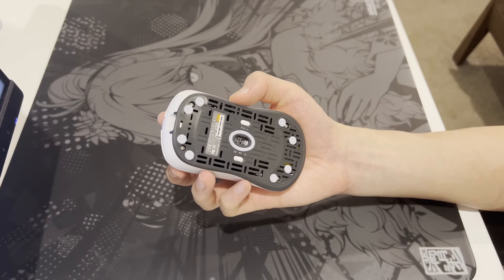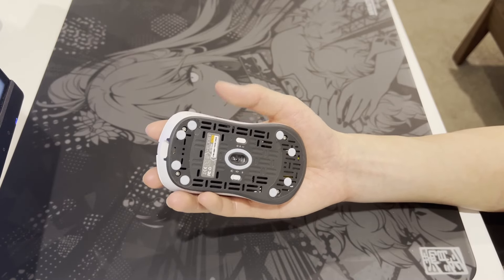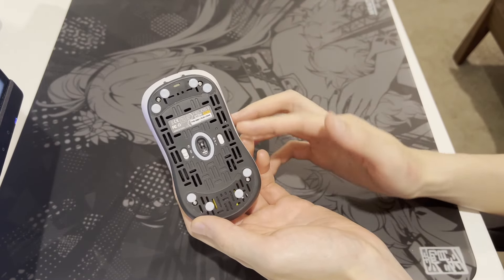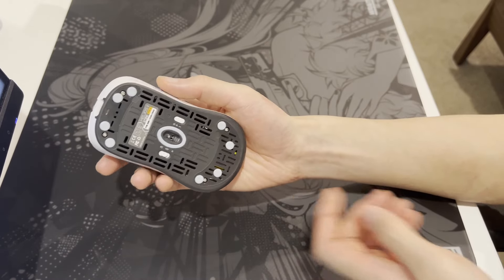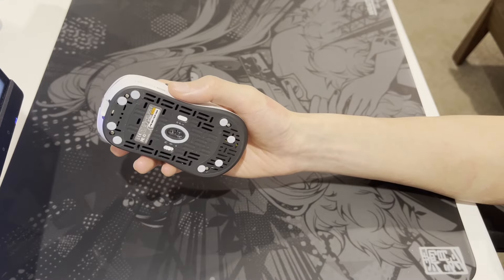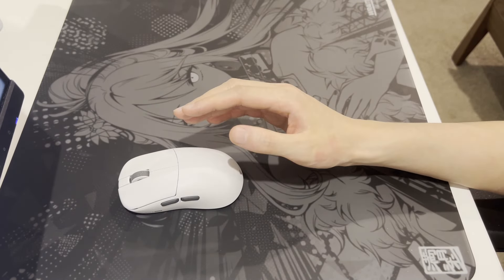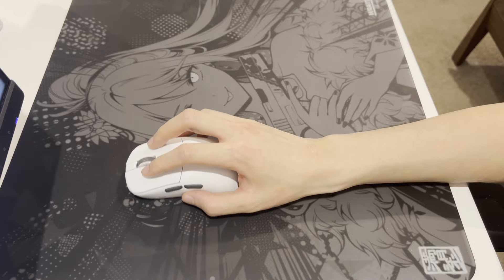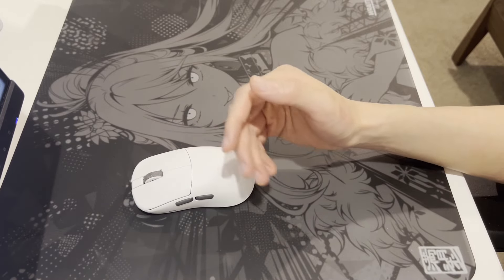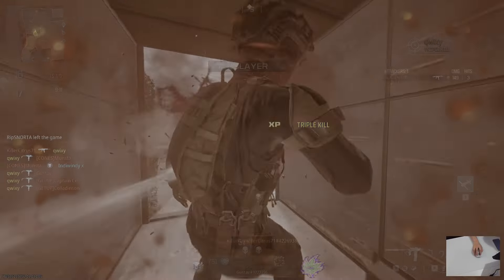Aggressive claw users should be okay — it's mainly relaxed claw users who have a higher chance of experiencing this. It is at a lesser degree compared to the U2 since the edge is flatter and sits flush against your palm rather than a bump, but this should still be noted for people with smaller hands using relaxed claw. The sides of the mouse taper in a little but are overall quite flat. I like the flatter sides for finger placement, and because the mouse is so small, you can fingertip it no problem.